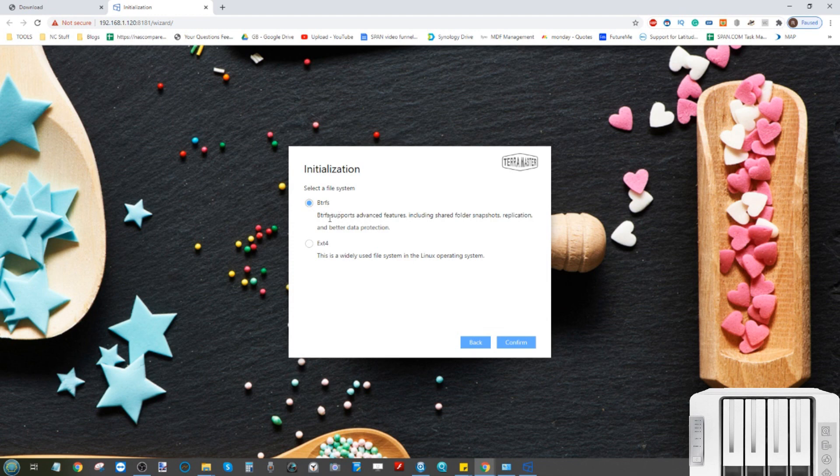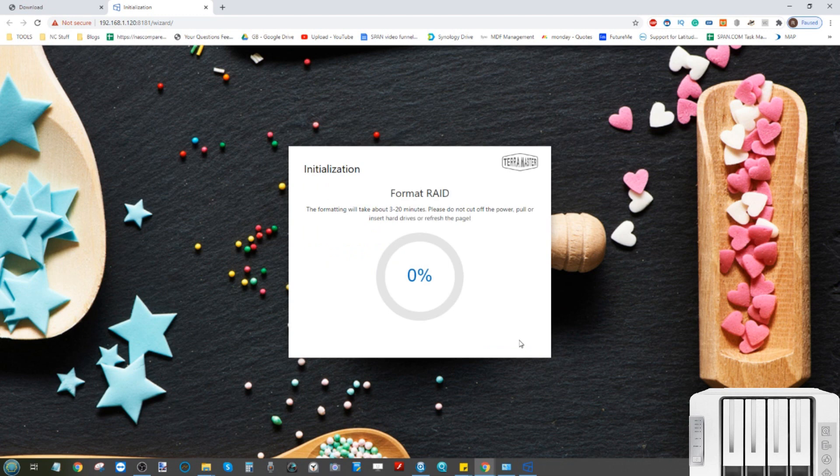Click Confirm and it will warn you that the data on those disks will be wiped — click Confirm again to proceed. It will then ask whether you want to use EXT4 or BTRFS. EXT4 is the older, more extensively tested file format used across the majority of NAS devices. BTRFS is a newer file system with advantages including faster shared folder replication, faster background snapshots with less hardware impact, and file self-healing using checksums created at the start and end of every data transmission — though it's not quite as high-performing as EXT4. I'm going to go ahead with BTRFS.